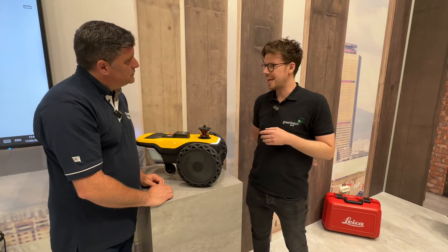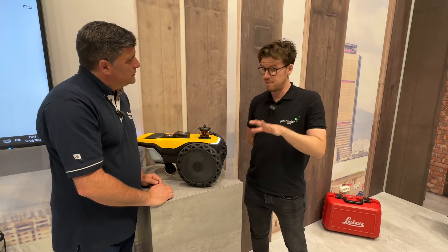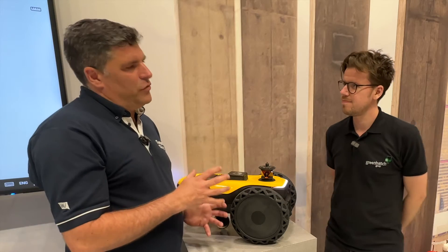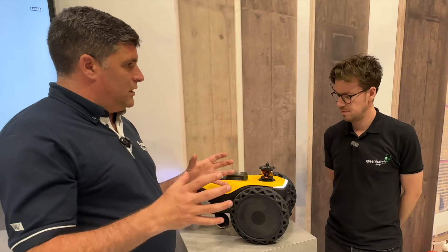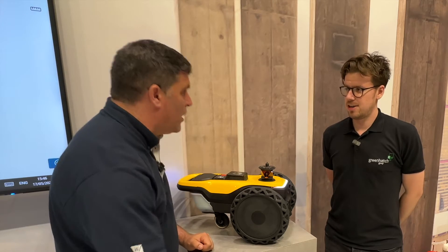So we saw this bit of kit — it's slashing our time on site, what we're able to physically put on the ground. It's a bit of a game changer for us. Normally you've got all of your team, you're setting out, you're pinpointing the points, then you're either kneeling down and you're spraying.